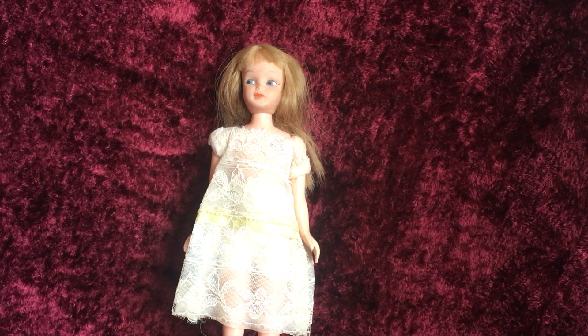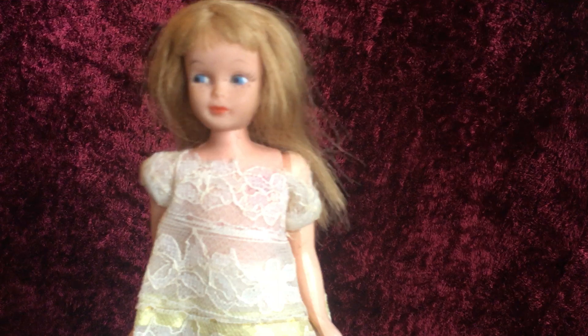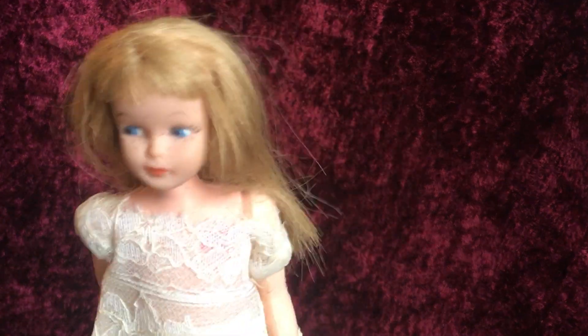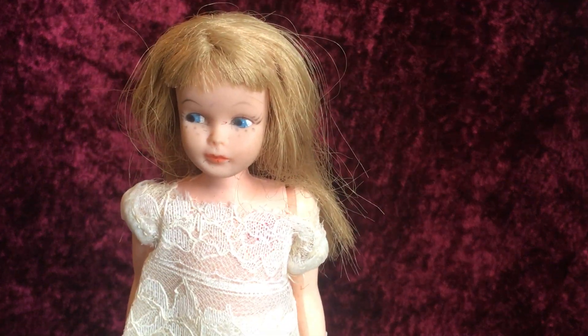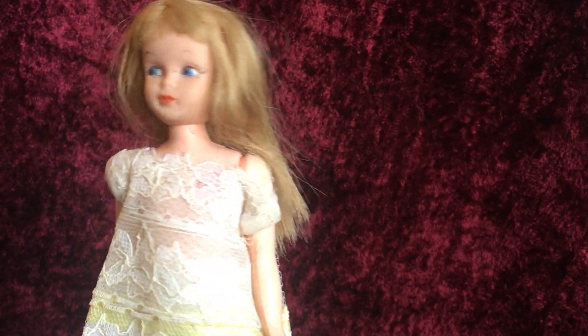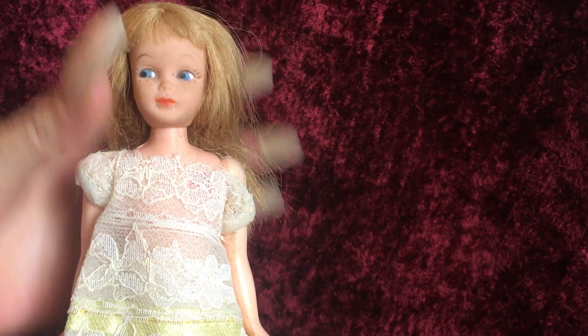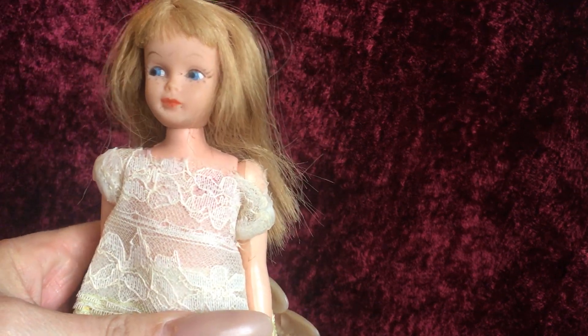Hello everybody, this is Doll Dazzler and welcome to my channel. In today's video I'm going to be sharing with you guys another doll out of my doll collection. This is who I believe is Dodie, and she was made by Edgy in the 1960s — I think it was 1961, but for sure in the 60s. I think she was also supposed to have resembled the Skipper doll.